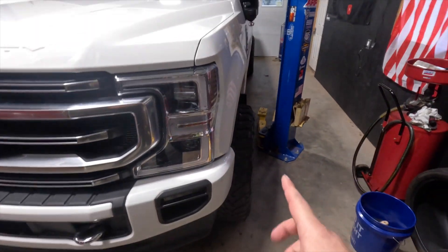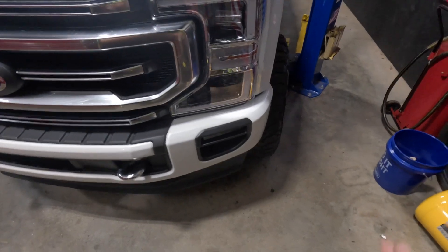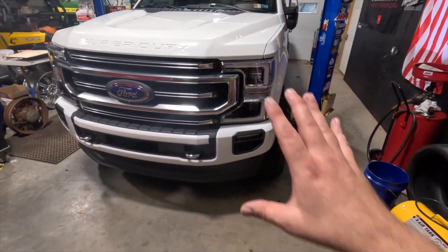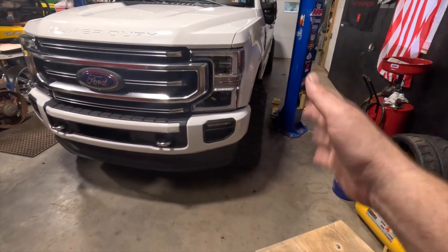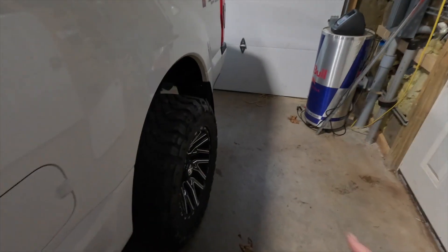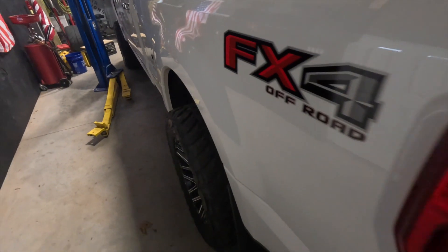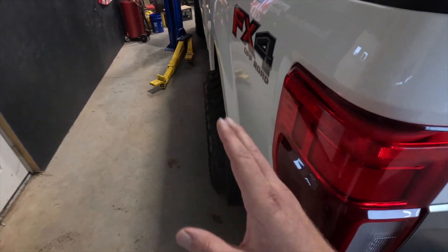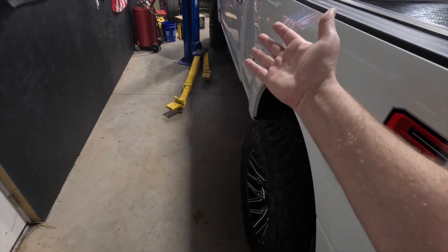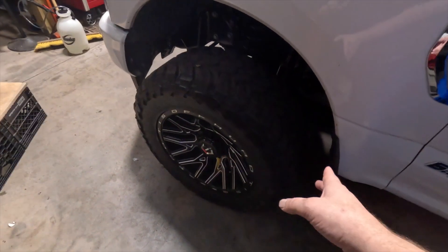Number three is going to be crazy offsets on your wheels. I do have a bit of poke here — these are the TIS 554 BMs, a 20-inch with a negative 18 offset, which is the mildest you can get in this wheel. It gives you that stance because these trucks are way too narrow from the factory. The factory wheels stick inside too much, so these really give it a little girth and stance. With the mud terrains it looks great, but a tire sticking way out like a negative 72 is not the look I'm going for.